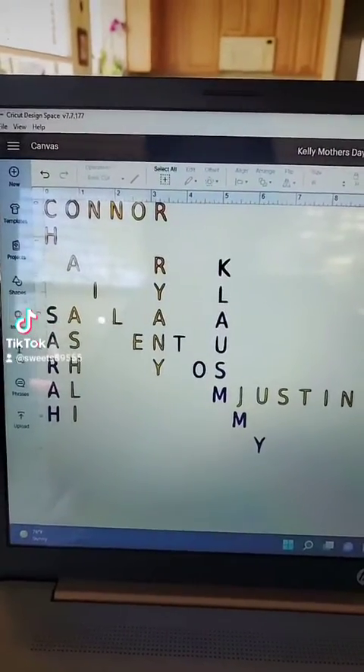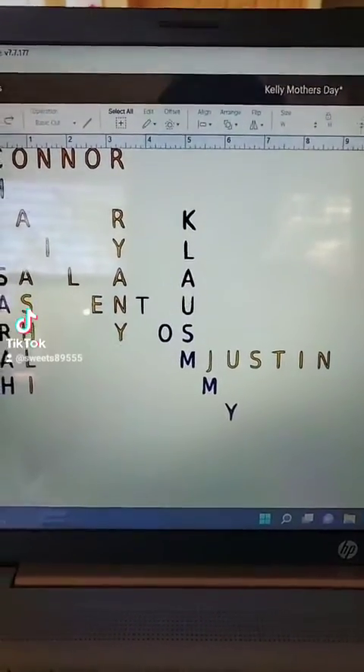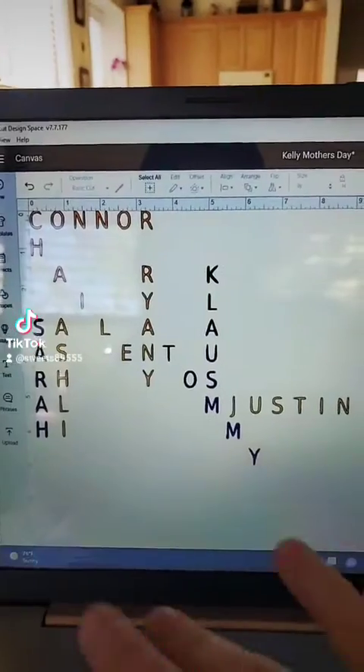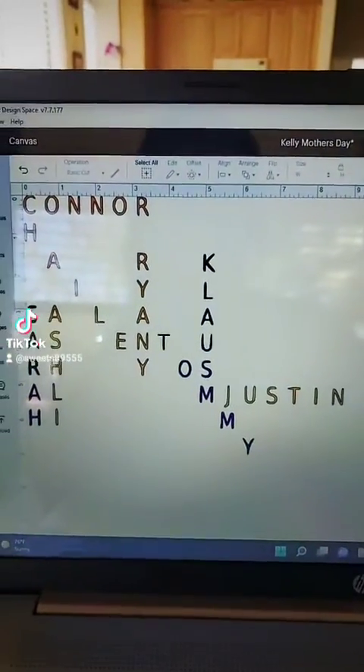And then we can add in one of my sister-in-laws and her family. Right here, as you can see, she has three kids: Connor, Haley, and Ryan. And then Ashley and Justin is her and her husband.